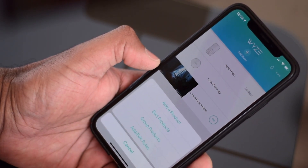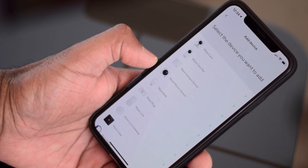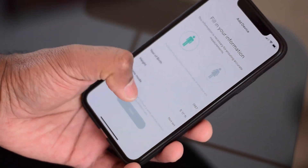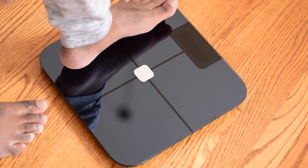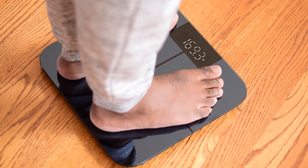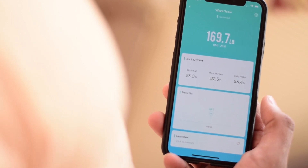Wyze houses all of its products under one app. Having your health devices and your smart locks and cameras in the same location might seem a bit weird at first, but I like the simplicity of it. The only recommendation I would make is maybe separating it into categories such as home and health. On initial setup of the scale, you just have to input some information like your gender, height, date of birth, etc. Once your profile is set up, you can just step on the scale and it will immediately take your reading. The scale uses Bluetooth only, so it will synchronize all the data it collects when your phone is nearby.